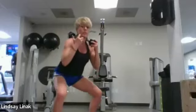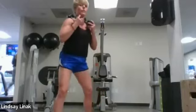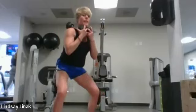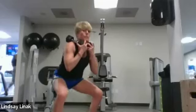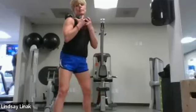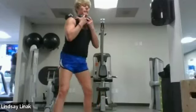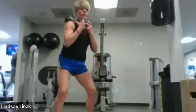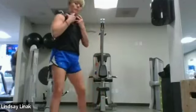Watch the knees — make sure they're going out in the direction of your toes, and look forward, not down. Stay right here for four more reps: down-half-down, four, three, two more, one more. Awesome — back to eight singles, one-and-one, all the way down all the way up: eight, seven, six, five, four, three, two, one. Awesome!